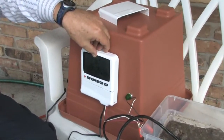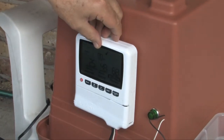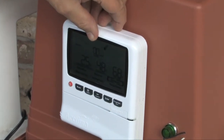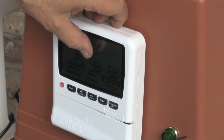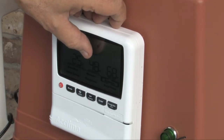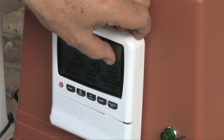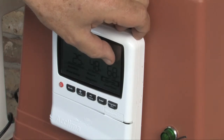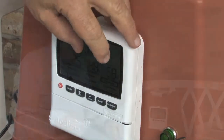The controller communicates this information and the moisture is evaluated on a real-time basis. On this controller, you can interrogate the sensor at any time to see exactly what the moisture content of the soil is. You can also see the temperature of the soil and the electrical conductivity.